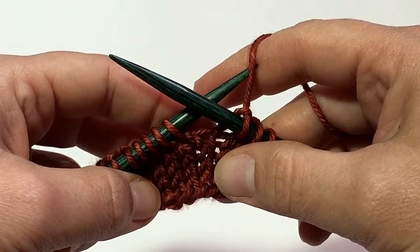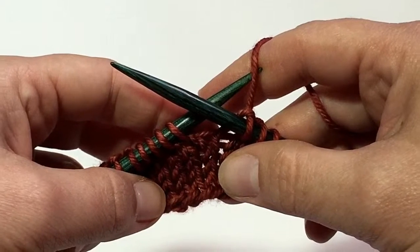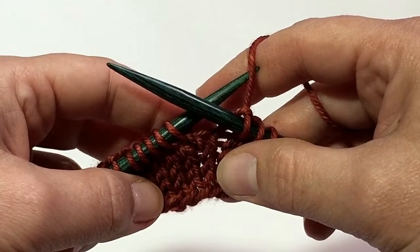Howdy! I'm Karen from Karen Dawn Designs and today I'm going to show you how to work two decreases: the knit two together and the SSK.